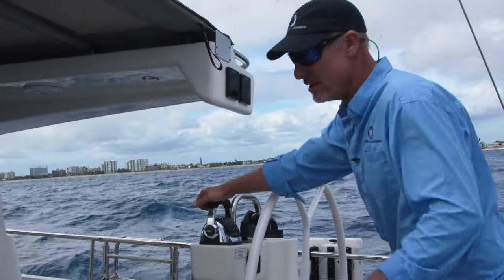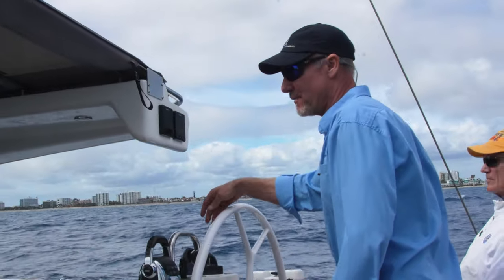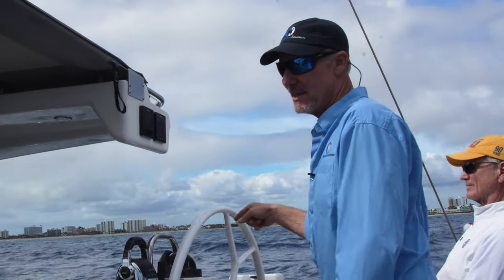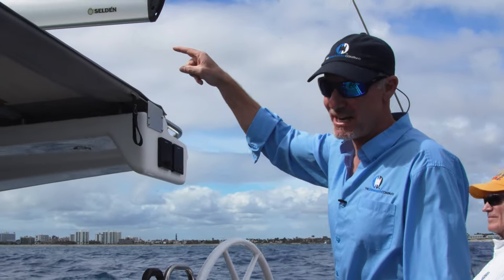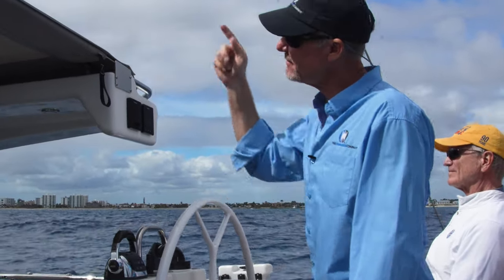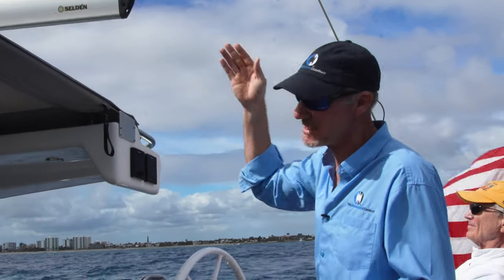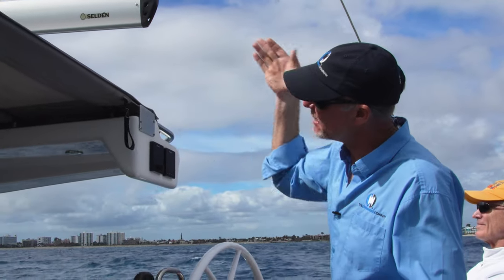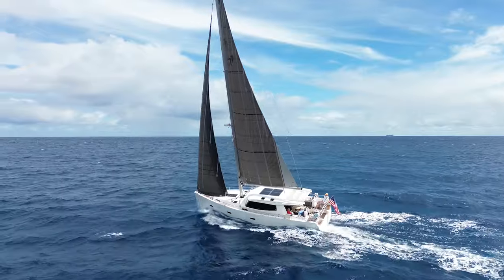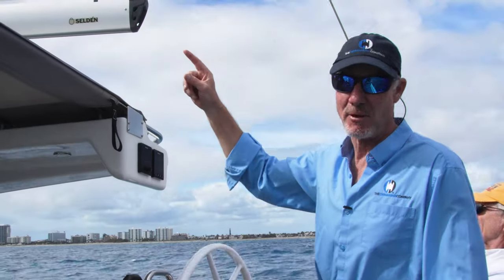We've got very nice carbon fiber dual helms with dual throttles, stern thruster, and bow thruster. There are buttons here that control the furling for the Genoa or jib — it rolls in and out — and we also have electric furling on the mainsail. To get the mainsail out you simply pull the outhaul and ease the furling to where you want it. To reef, you just don't let out as much sail — you have almost infinite adjustment of how much mainsail area you carry. The same applies to the jib, which can also be rolled up to reef.